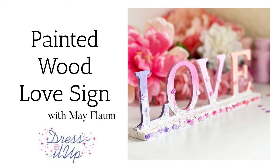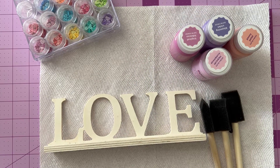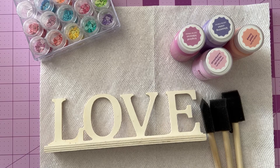Hello friends, Mae Flom here for Dress It Up Buttons. Making a painted wooden sign. For this project, you will want a wooden base — it could be anything. I picked this one up at my local craft store.